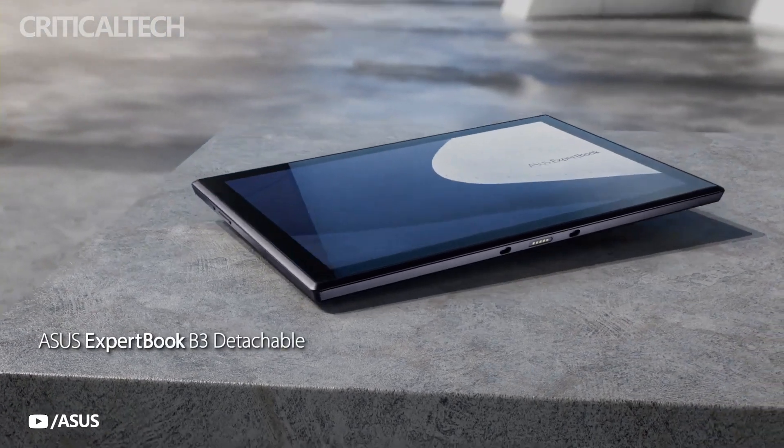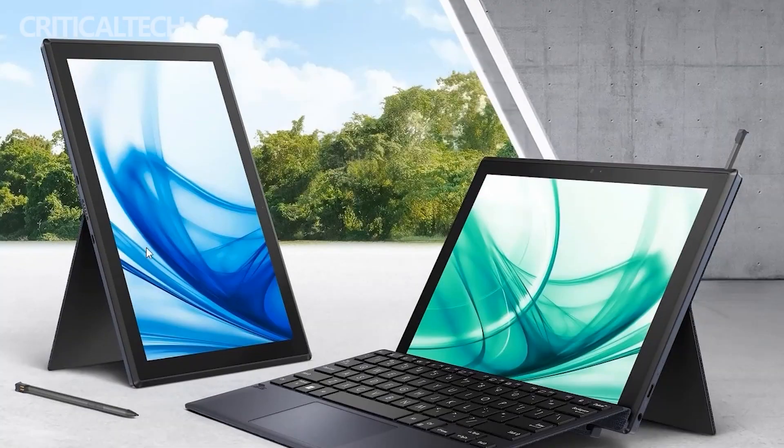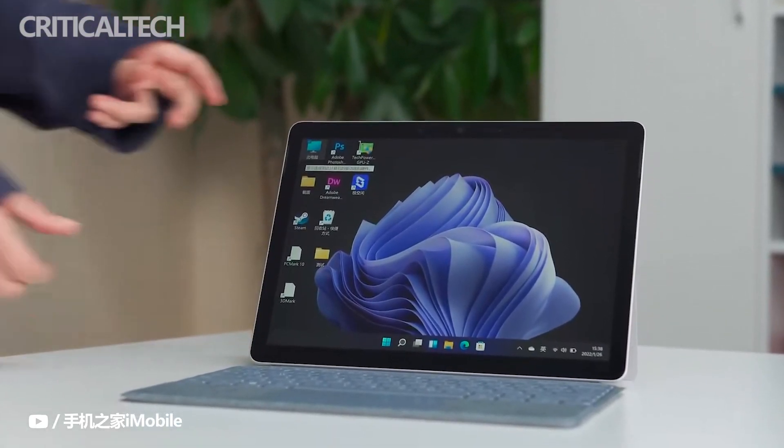The Asus Expert Book B3 Detachable was finally made available for purchase eight months after it was first announced, but is it worth purchasing over the Microsoft Surface Go 3?